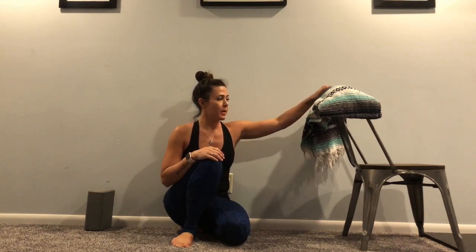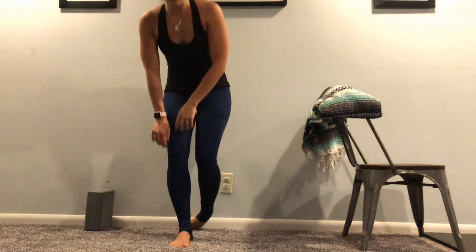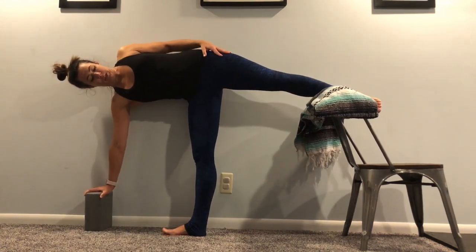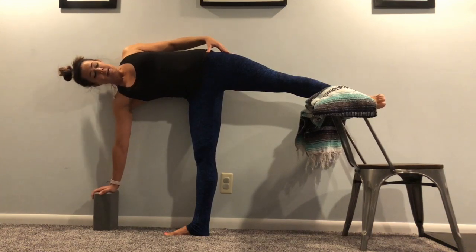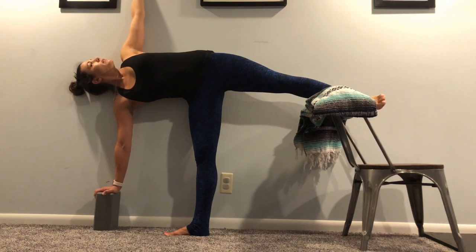Next, coming into Half Moon Pose or Ardha Chandrasana. If you don't have an Iyengar trestle, I'm going to be using the back of a chair, a blanket on top to cushion my leg, as well as a block and the wall. Place your back up against the wall as far as you can to use it for support. To come into this pose, be gentle — back up to the wall first, plant your hand on the block, then place your leg onto the chair or trestle or table. From there, press down into your block, press your back into the wall, and extend your arm up to the sky. This pose is great for all trimesters. Just breathe — really use the wall for support and feel it as you press your back into it. It really feels lovely.